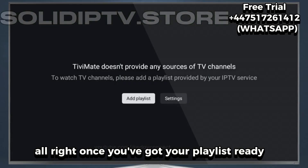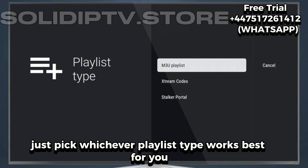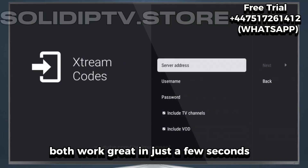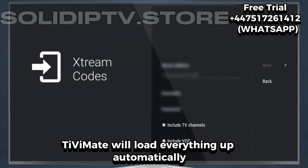Alright, once you've got your playlist ready, just pick whichever playlist type works best for you. You can log in using either M3U or Xtreme codes — both work great. In just a few seconds, TV Mate will load everything up automatically.